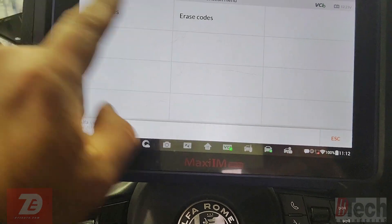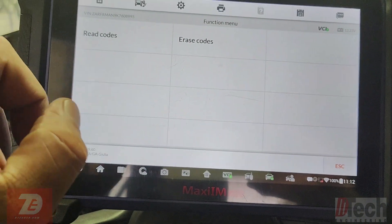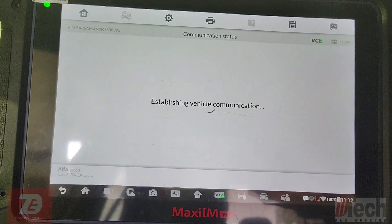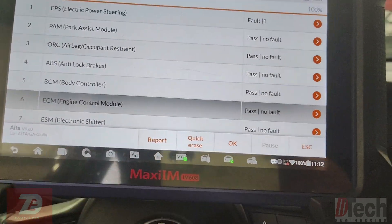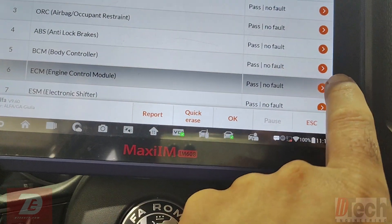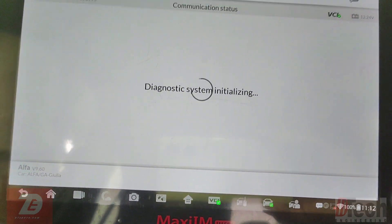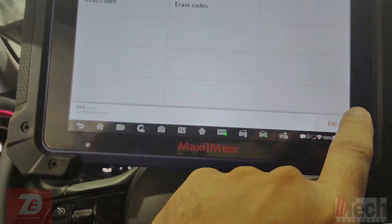Just to show you — when you go into Engine Computer on this vehicle, all you get is read codes or erase codes. That's what I was talking about with not much information available if you're just using the scanner. There's really nothing usable in the scan data.